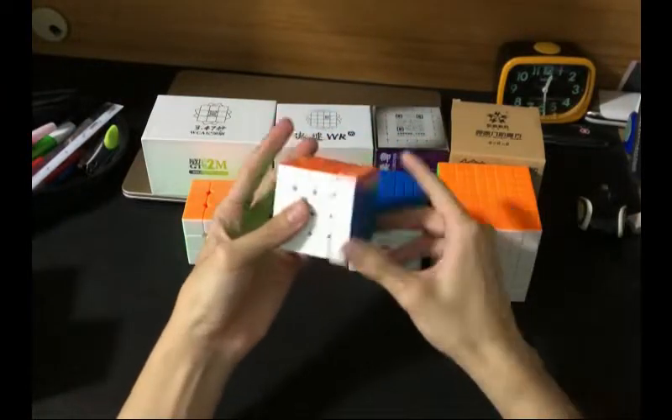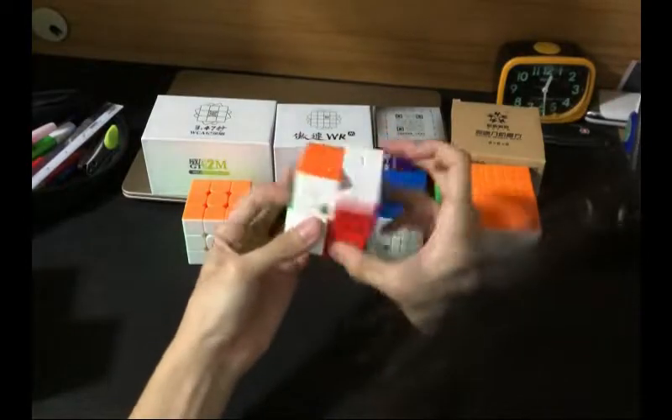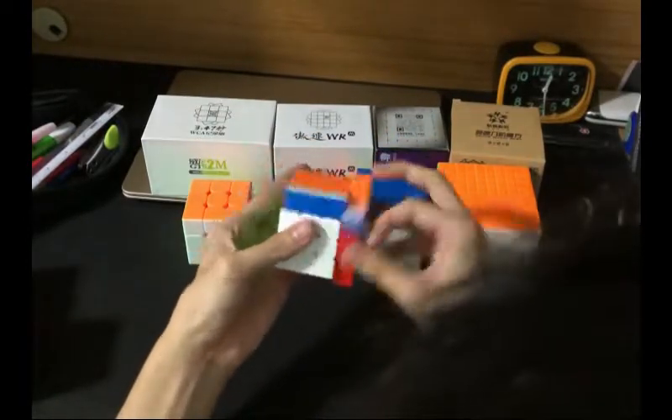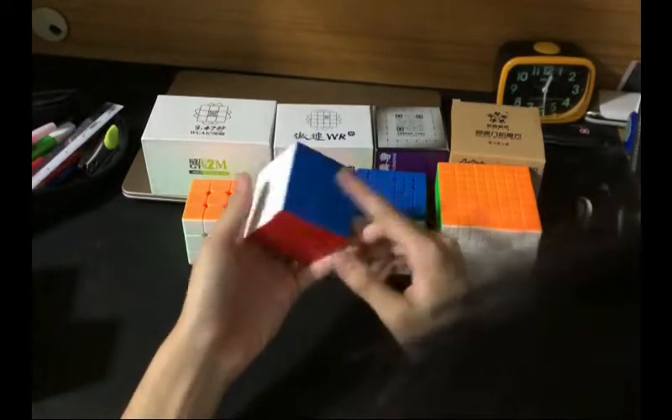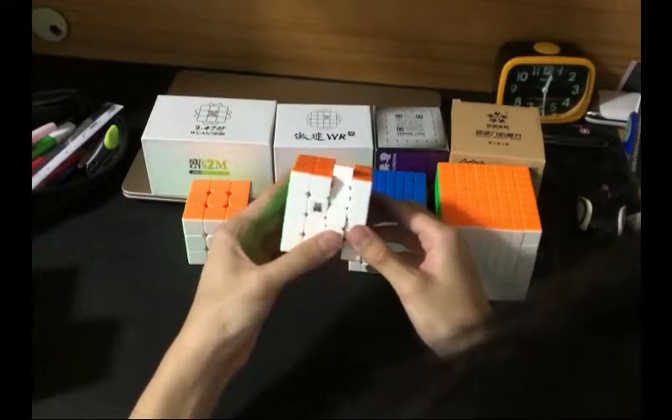It's definitely a really fast, smooth and stable cube. The turning is really quite solid. There's not really much to say about the turning quality — it's just really nice, similar to the Aosu GTS 2. But the WR is a little bit thicker and a bit denser.